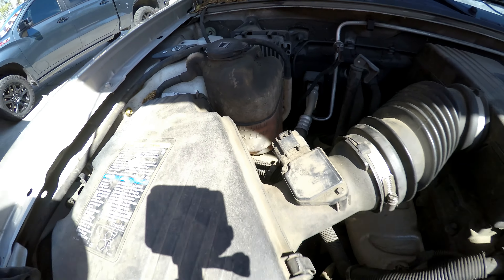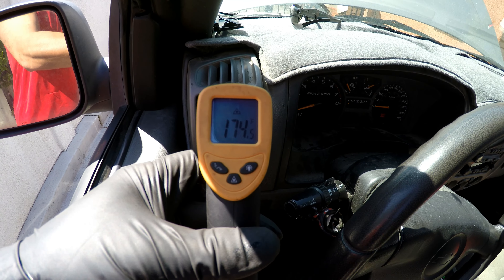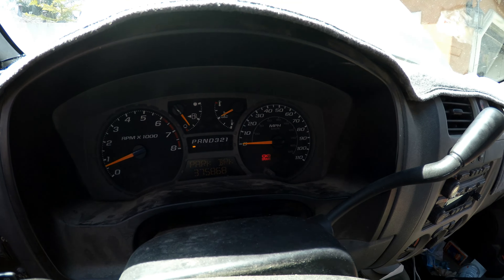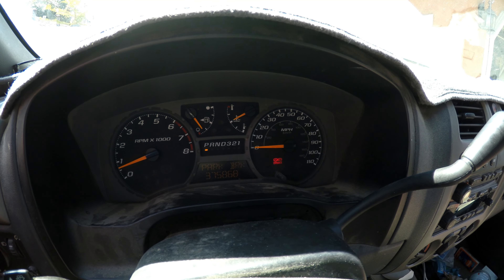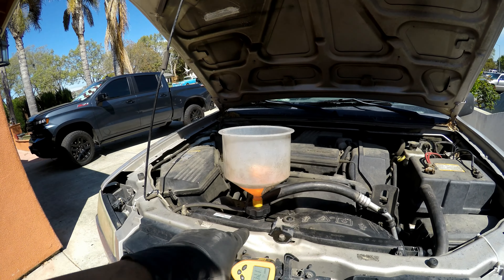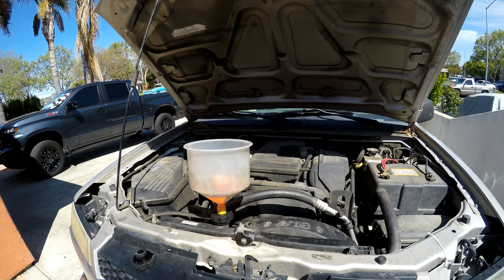Make sure your reservoir is cool. As you can see, we're getting heat out of the vents, so we know the heater core is bled and we're holding temp right in the middle. It's been about 20 minutes since I started the truck. We'll go ahead and take the funnel off, put on the radiator cap, and go for a drive.